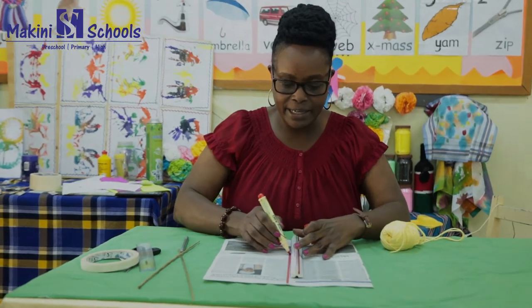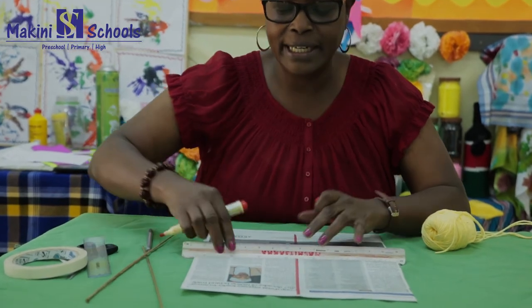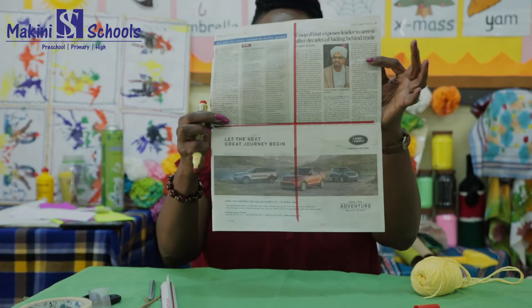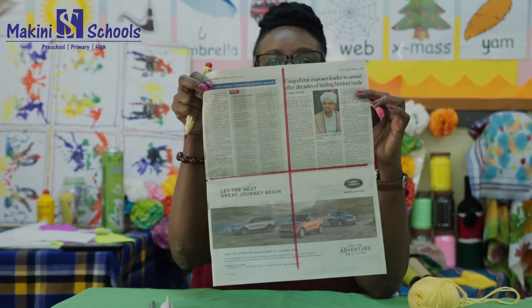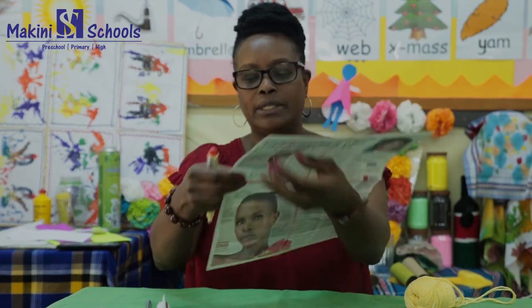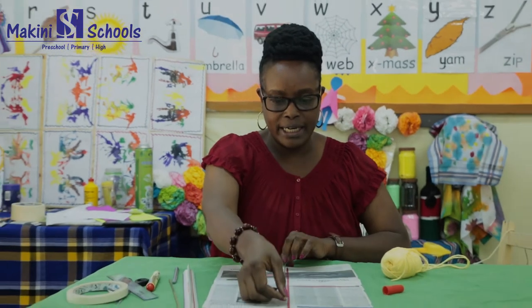Draw a line like that — there are the lines I've drawn. Where you've seen me draw the lines, that is where we are going to stick the sticks. This one goes right across like that.